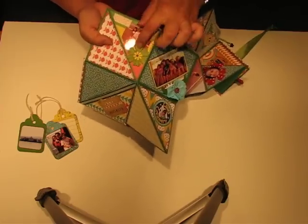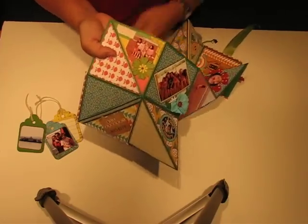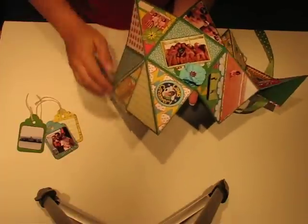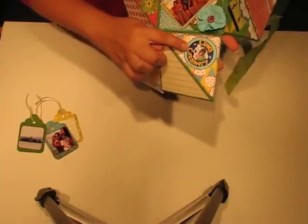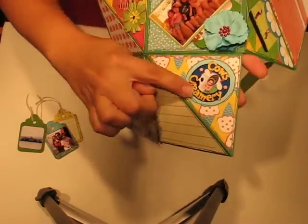I just put a little flower here and I'm going to put a little title here. I thought the ice cream paper worked well with the picture of my daughter at the Cow's ice cream place.